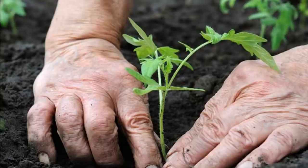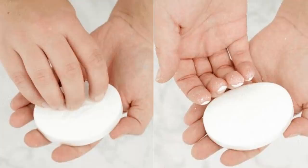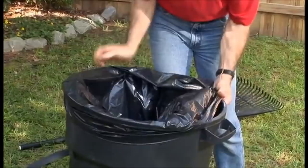Dirty fingernails can be hard to clean, especially if they've been soiled when gardening. Get a piece of dry bar soap and scratch it on the surface of your fingernails. The soap will rub against the fingernails and push out the dirt. Dissolve the scraped soap in your nails by washing it off with water.